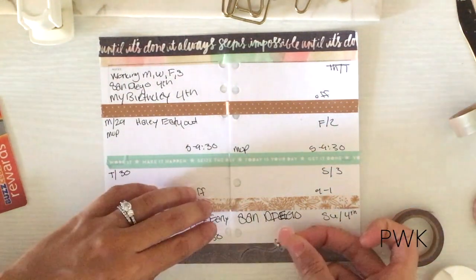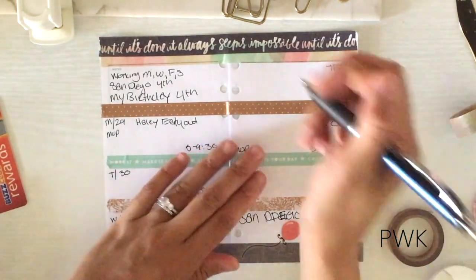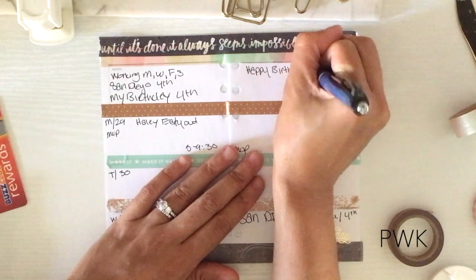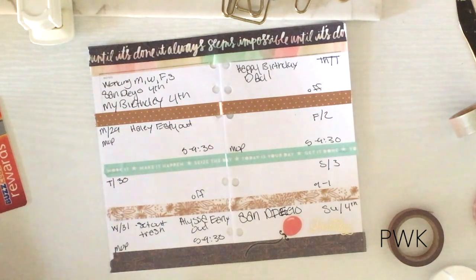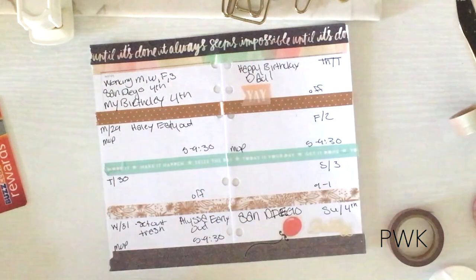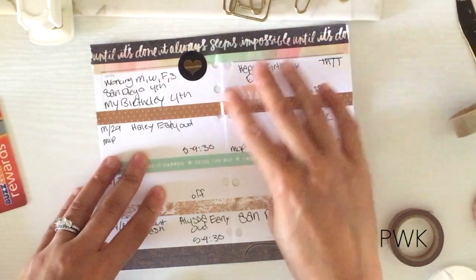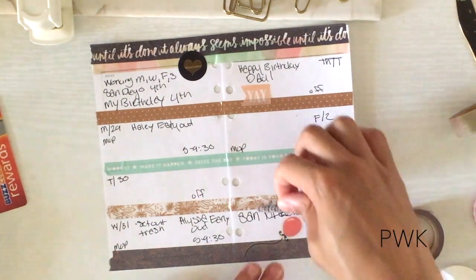I'm going to get this little balloon sticker and put it right there. Oh, my dad's birthday is the 1st, so I've got to put that in too — a 'yay' for him right there. Then I'll put a party sticker right there. I don't really do all-out birthday spreads like a lot of people do, because I need functional layouts, especially with a planner this small.